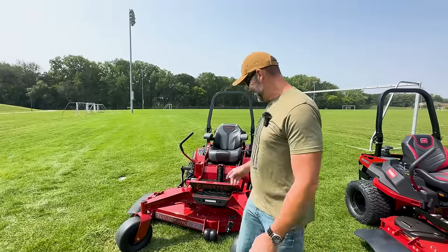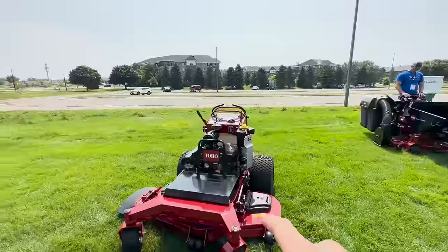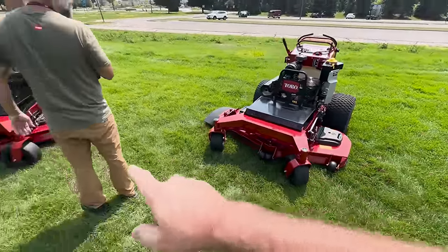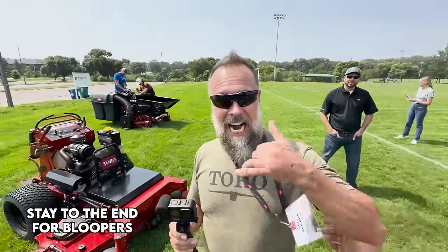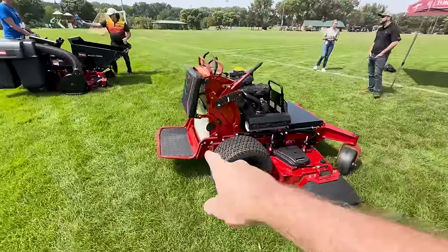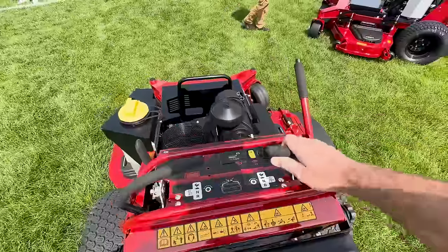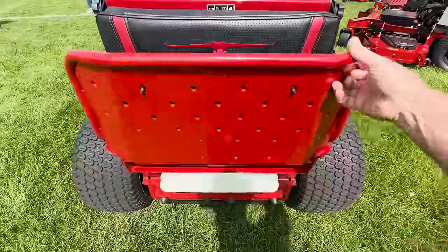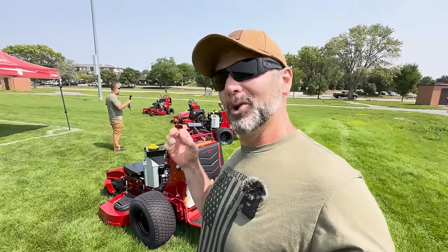That's called the Z-Master — we got one on the farm, you'll see more of that in a future video. And this is called the Grandstand HDX right here. It has a 60-inch deck. That one has a 72. This is called Stanley the Dirt Monkey — this guy is one of my best buds ever. Grandstand HDX — you can put a big Yeti 120 on the back of here. You can ride on it, standing on this platform and driving along, or flip it up and walk behind. Really, really cool. We're going to show you some more cool Toro tools.